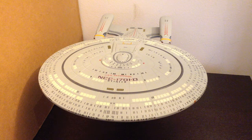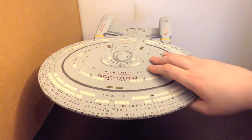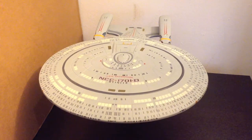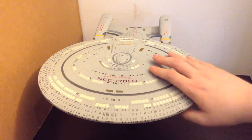Hey guys, and welcome to my review of the USS Enterprise NCC-1701-D by Diamond Select Toys. This is a ship that they released a couple years ago, but they are re-releasing again this year. That's why I wanted to get a review out there for it, and it's definitely an awesome ship.